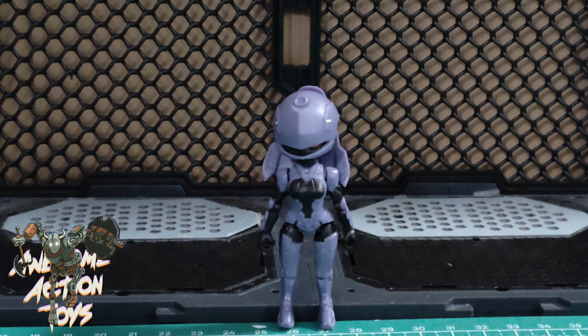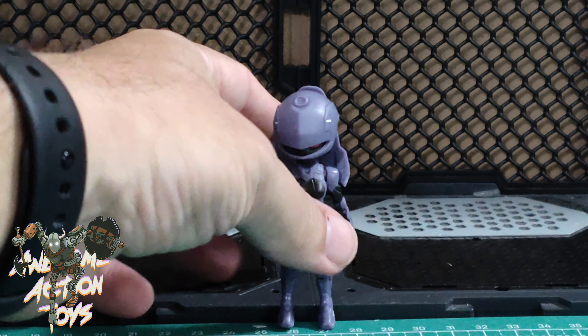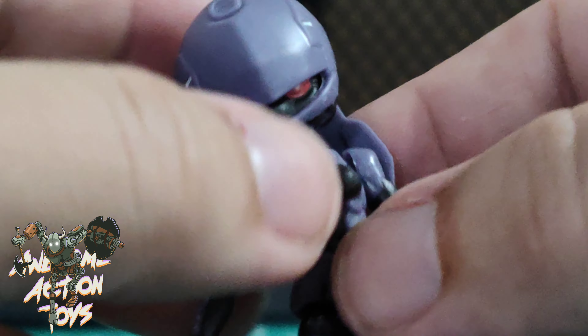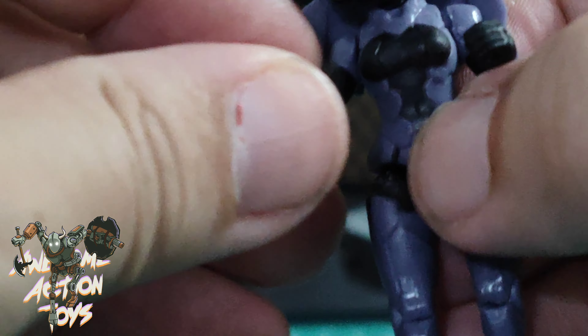I'll compare with a ninja in a moment. Let's have a look at her articulation. The hair will move - you can push it forwards and backwards and it will move a little bit if you want, but that's not really a feature. Head will look left and right, and it will come off if you push too hard. Shoulders seem to be on a ball joint. Nothing on the waist that I can see. Bicep is just a 90-degree joint.